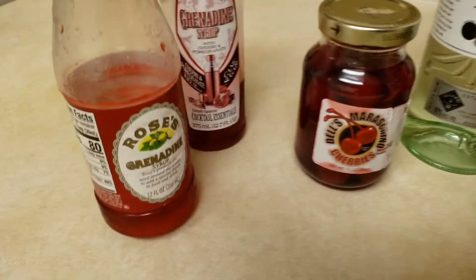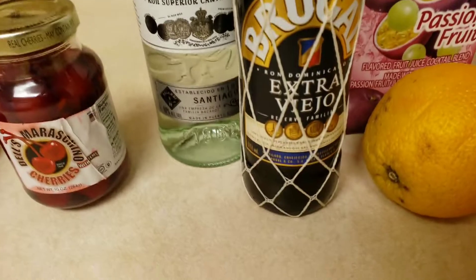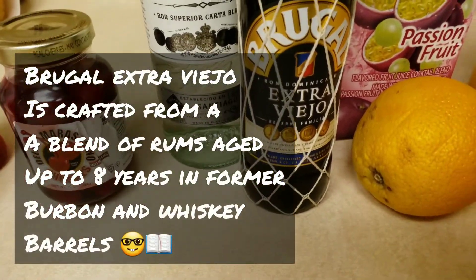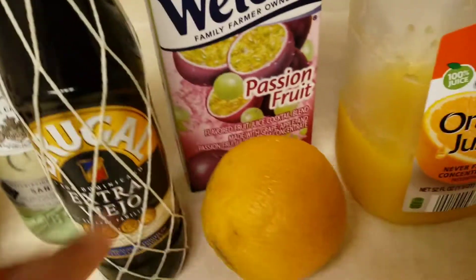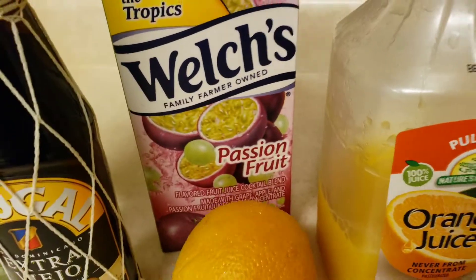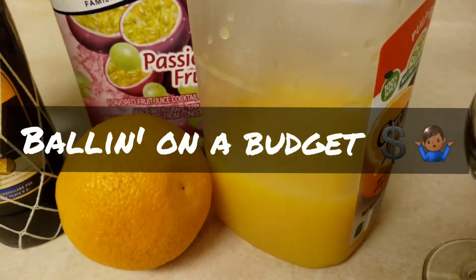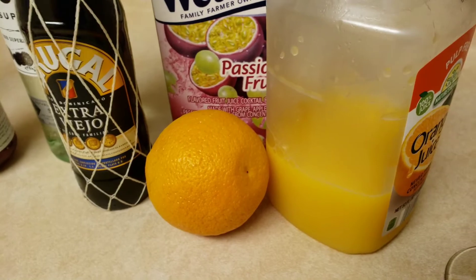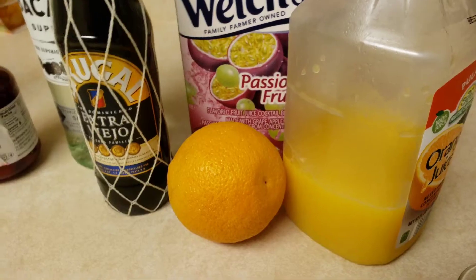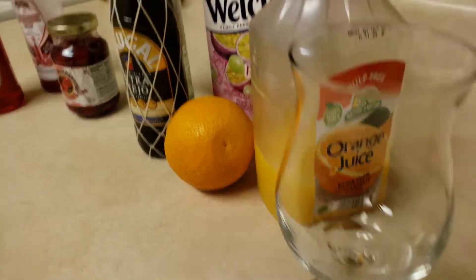There we go — cherries, Bacardi, Brugal Extra Viejo — that means extra old. Orange juice, passion fruit juice, orange juice. You guys, I'm on a budget, you gotta understand — life is so hard when you're a single dad. Anyways, here's my glass, I'm about to build the drink.